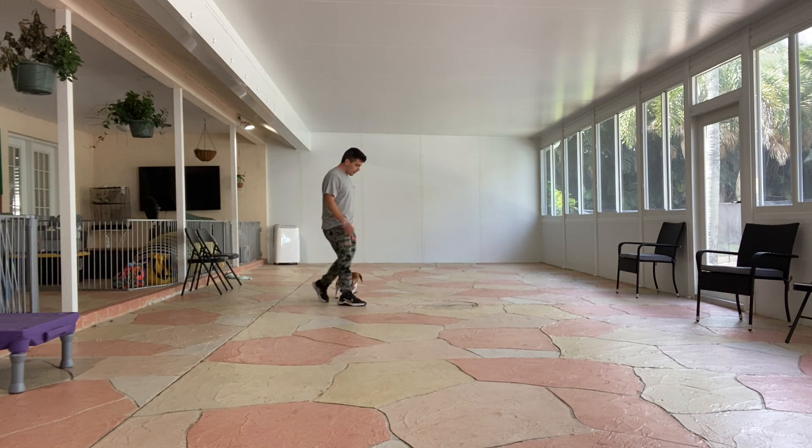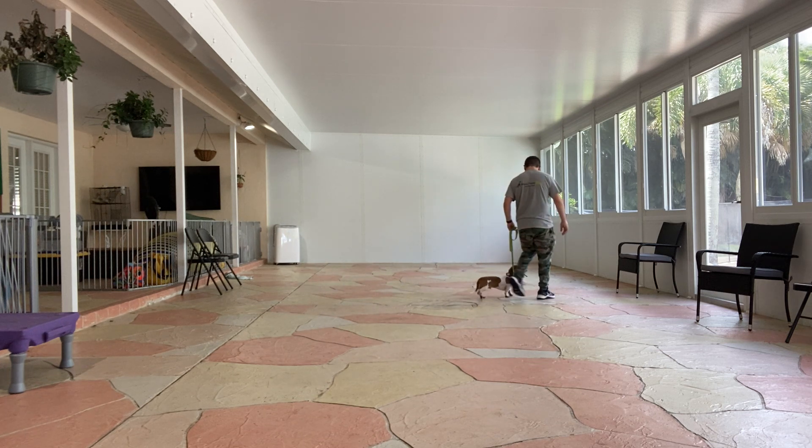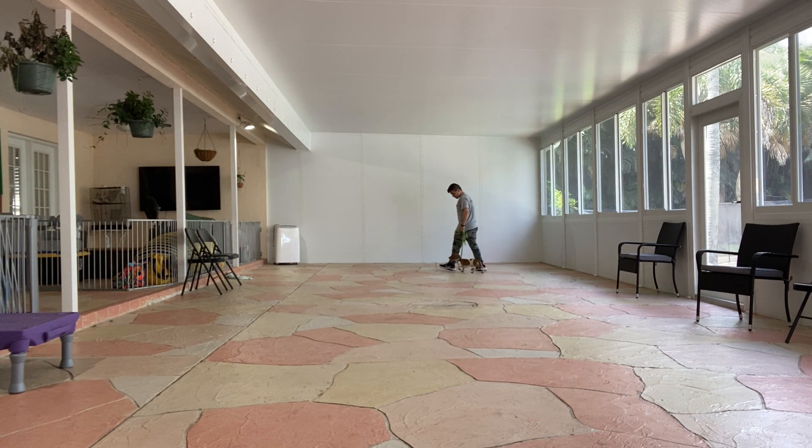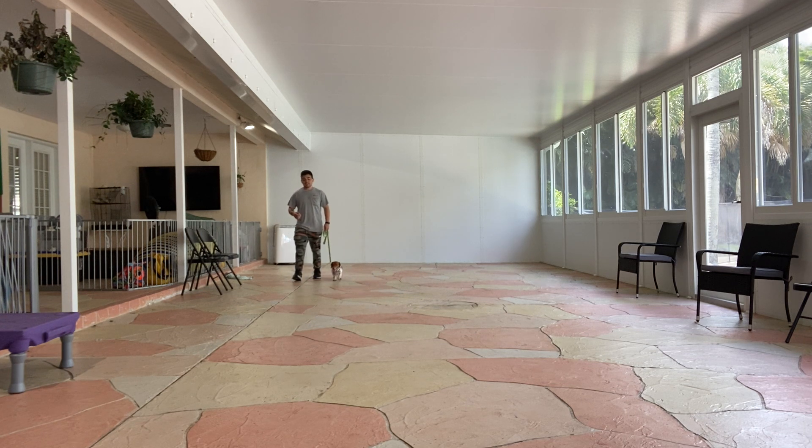I snap Milo. So if he starts to get ahead, that's when I'm going to give my correction. This is very good from him — a nice job for Milo. And every time he looks up at me, I'm going to praise him. That can be 'yes,' 'good boy,' or a treat.